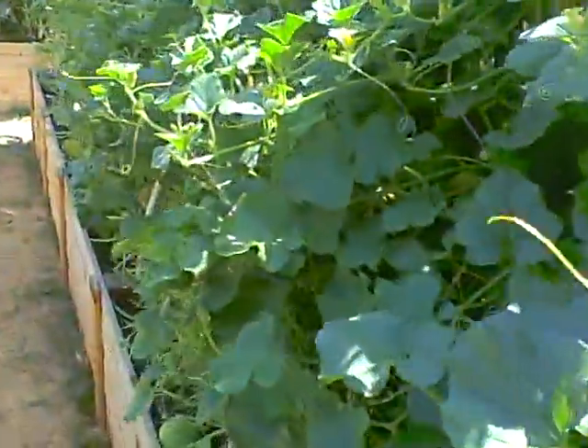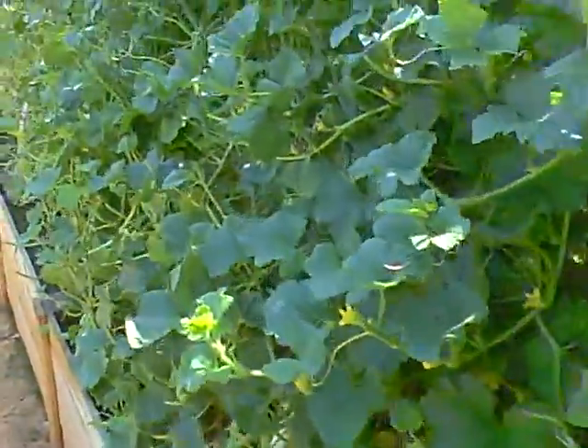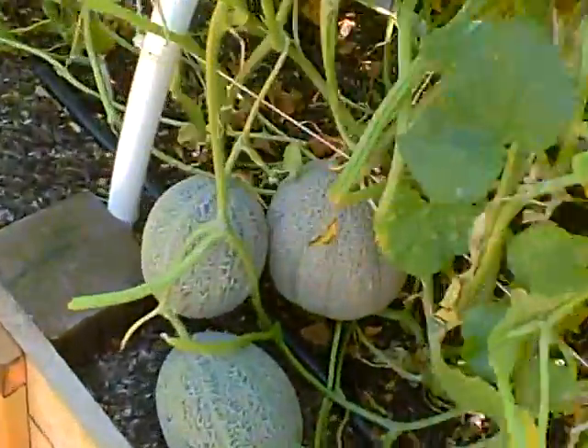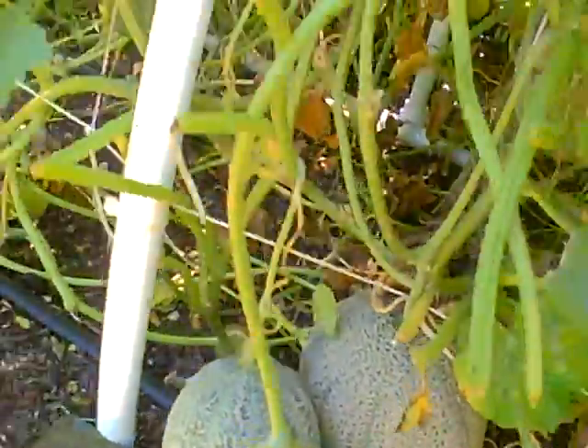This is the melon patch. It's looking great. Got lots of melons here — I can close up on those. They look like that. Melons growing in the garden, in our garden.